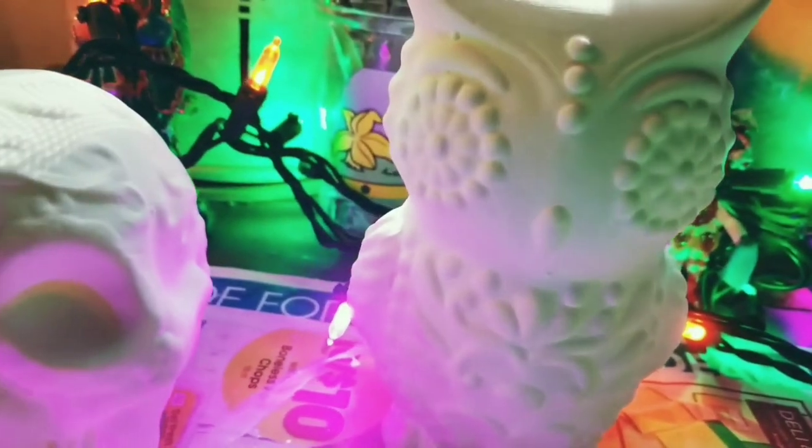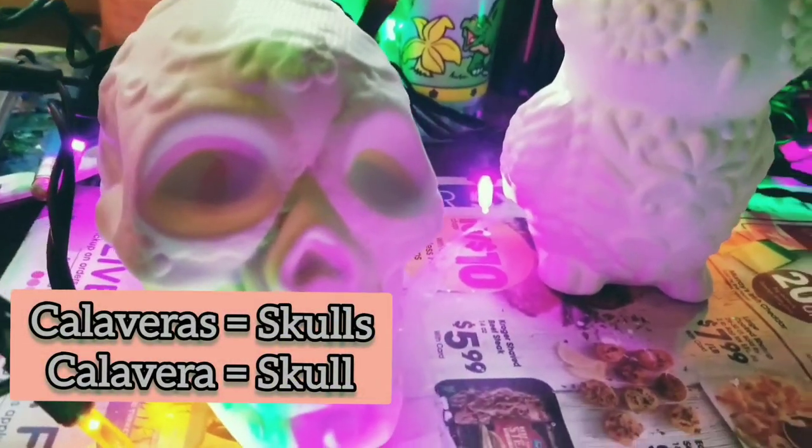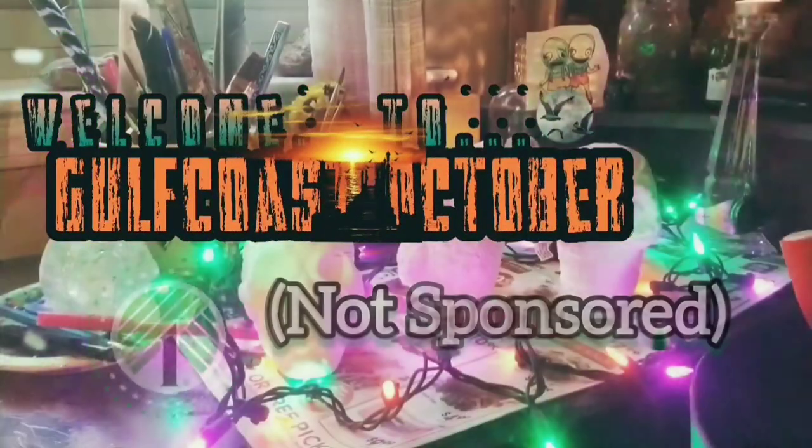Good evening. Welcome to Gulf Coast October. My name is Dawn. Today's project incorporates these calaveras and an owl. This is a Dia de los Muertos altar offering art project — DIY Dollar Tree edition.